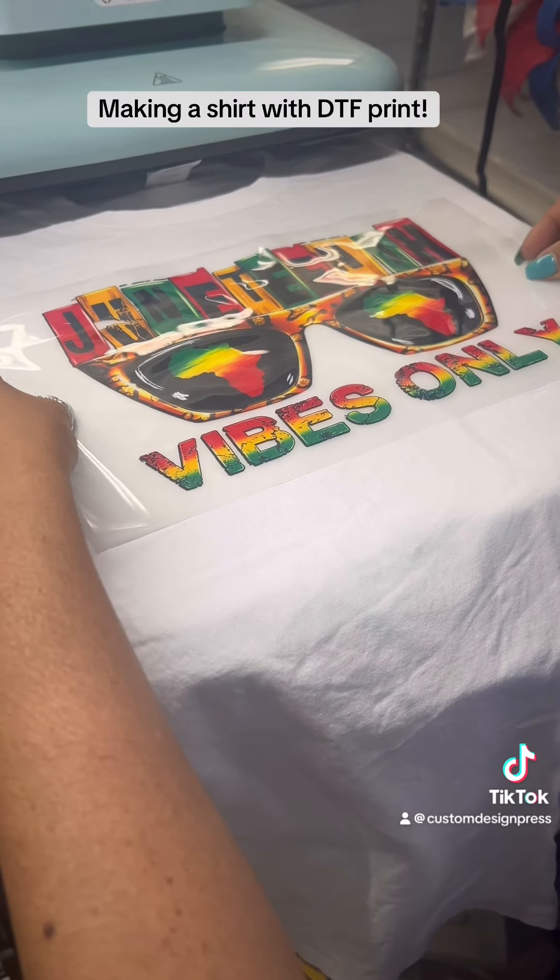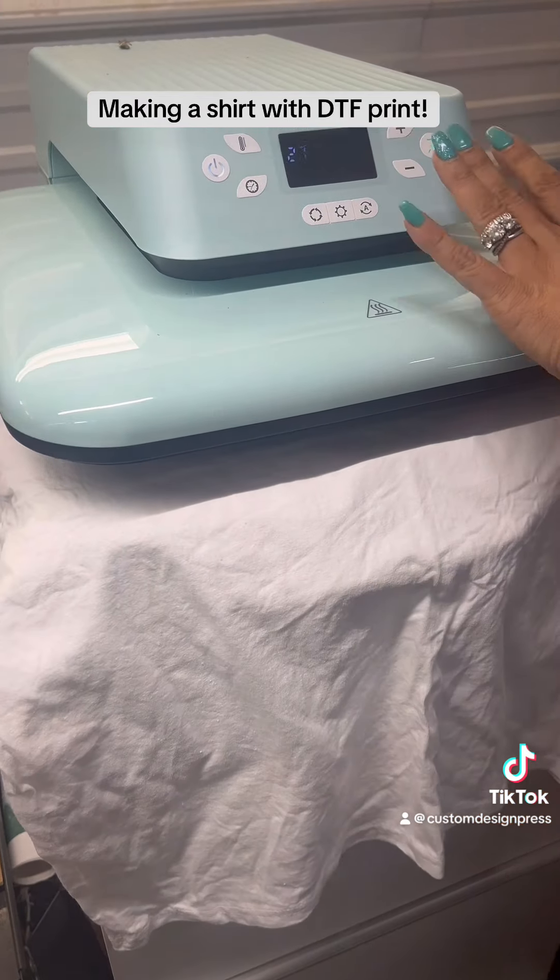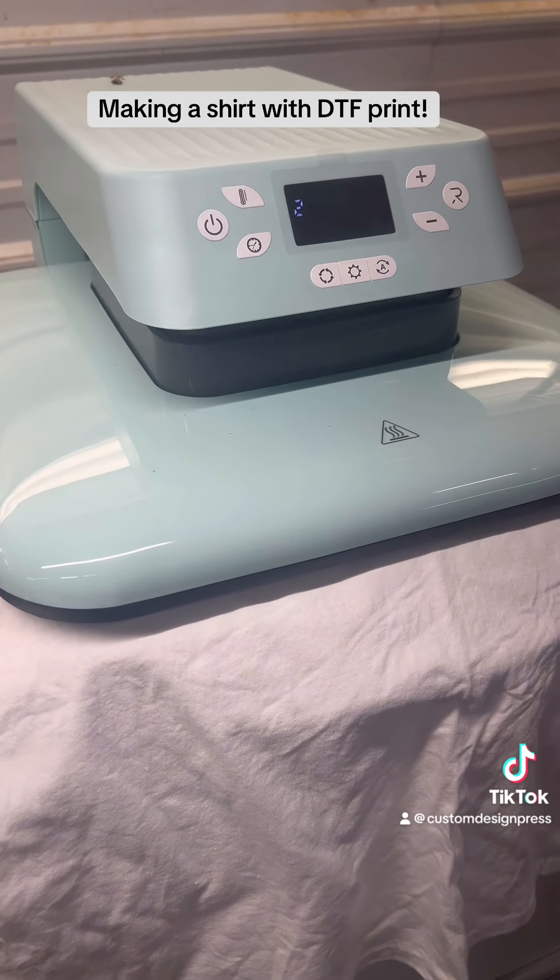So next, I'm going to take it over to my shirt that has already been pre-pressed to get the moisture out. I press at 270 for about 15 seconds.